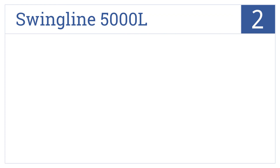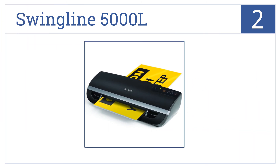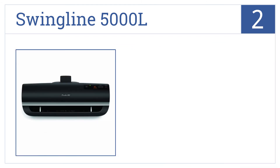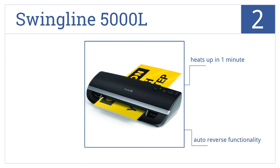At number 2, with a super-fast speed of 39 inches per minute, the Swingline 5000L will make any laminating project both a joy and a breeze. This one is energy-efficient and heats up in just one minute. It features an auto-reverse function.